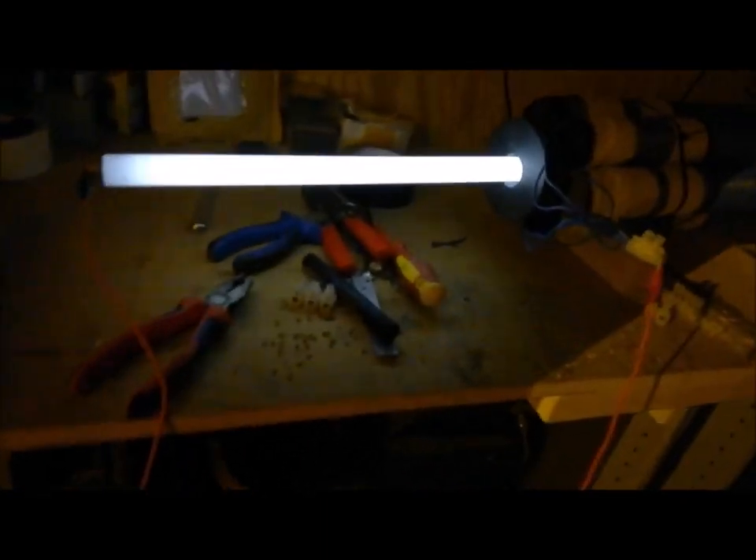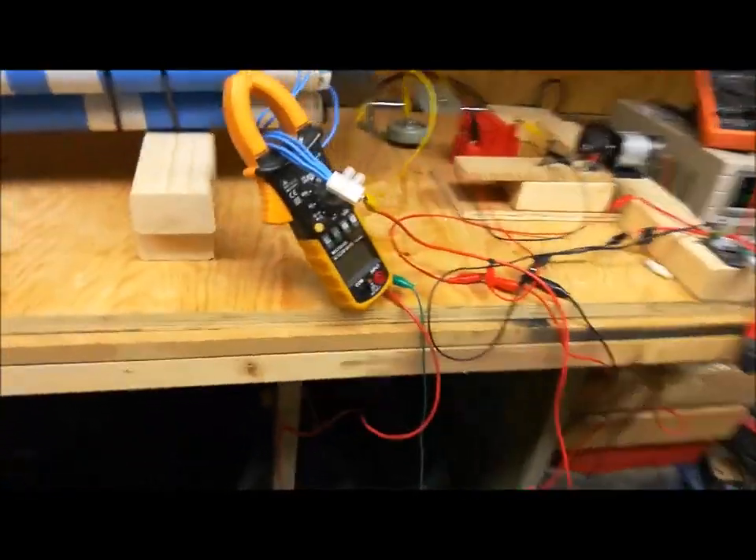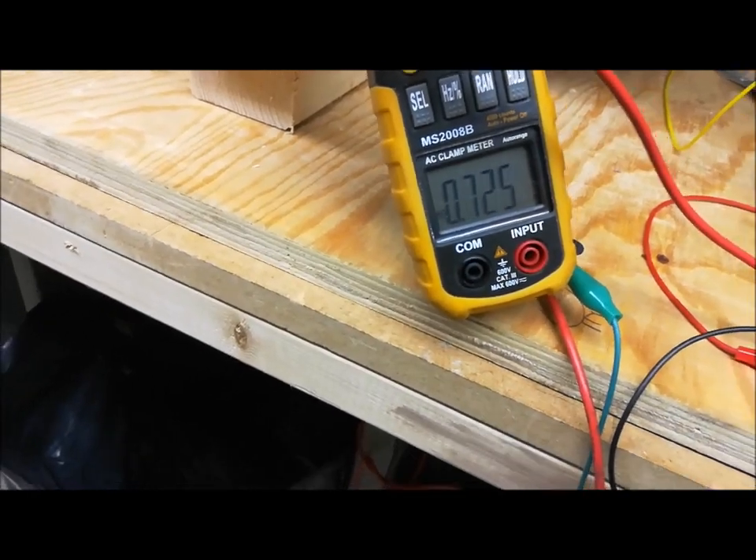So if I disconnect this earth return, obviously I won't get any amps showing, but I'm going to be very careful here because of the ampage going through. As you can see now, very, very little light and most of the energy is going back into the scaffold tubes, the steel scaffold tubes. And when I connect — I'm going to have to be careful here, I don't want to electrocute myself. I can't do it, folks — it is hot. And now obviously it's affected the drawer, it's affected it here too.